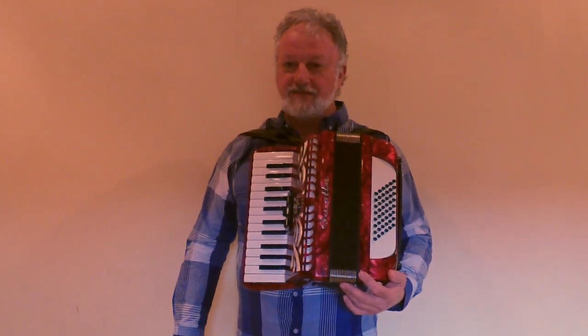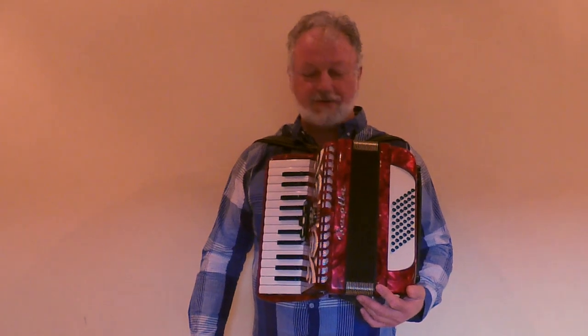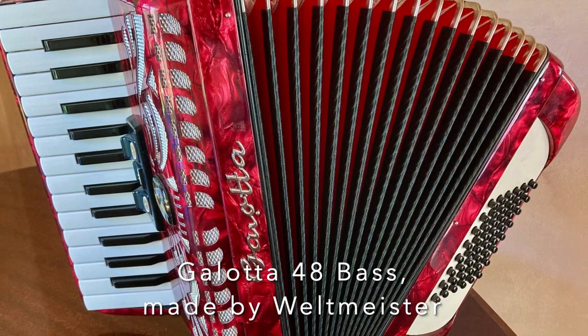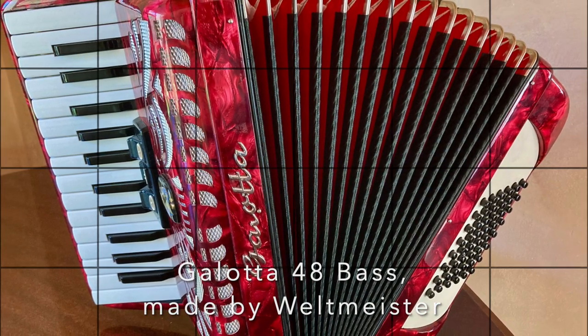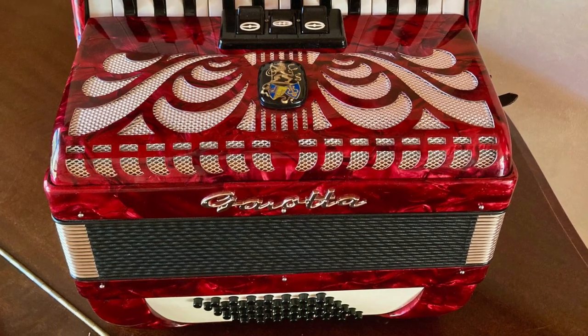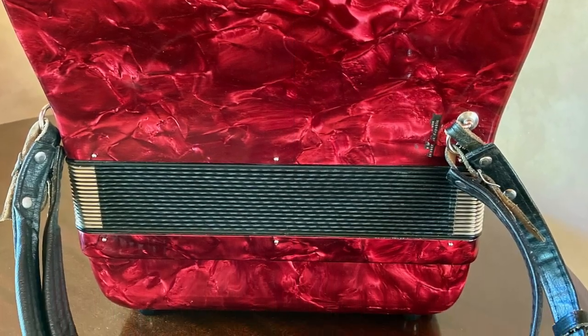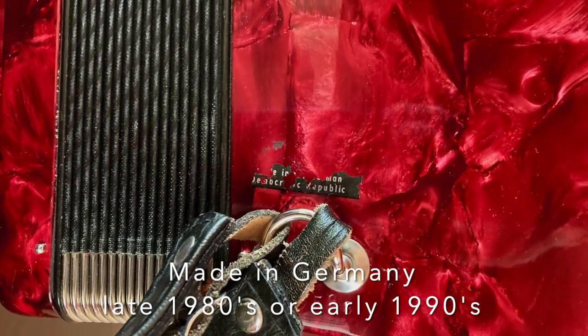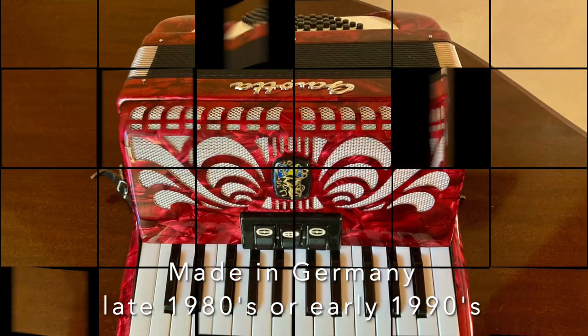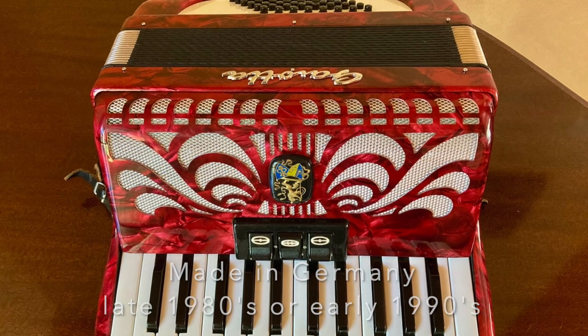Good day, this is Stanislav Angelo from Accordion Shop Cape Town. Today we present to you this little accordion. The brand is Galotta, it was made by the Weltmeister factory in Klingenthal, Germany. The sticker at the back says 'Democratic Republic of Germany', so it was made most probably in the late 80s or very early 1990s — the instrument is plus-minus 25 to 30 years old.